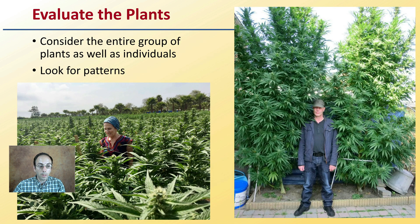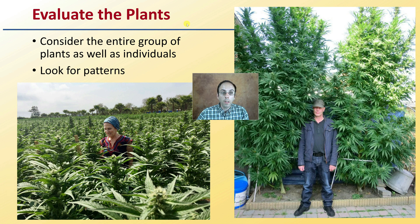Evaluate both the entire group of plants and individual plants. Look for patterns — one end of the field may look different than another. Whether you have a small number of plants or a much larger area, go through an unbiased evaluation and note any consistencies you observe across the growing environment.